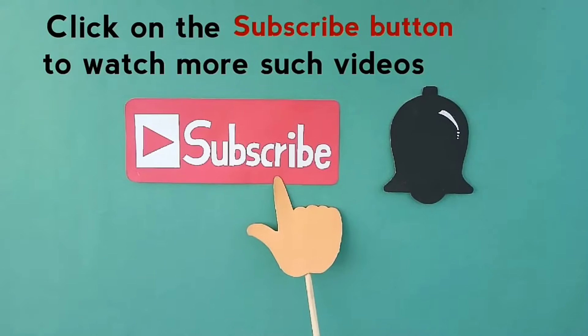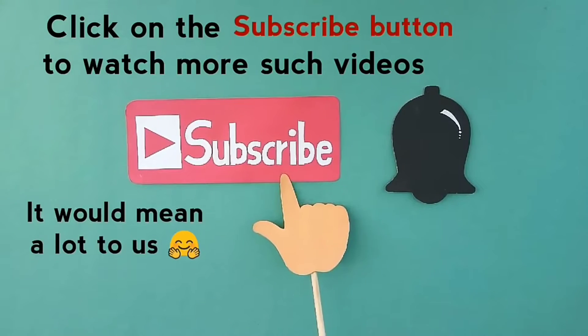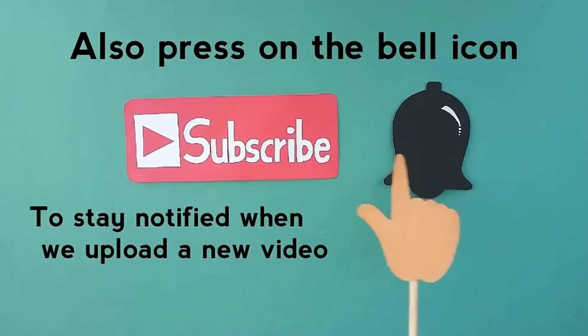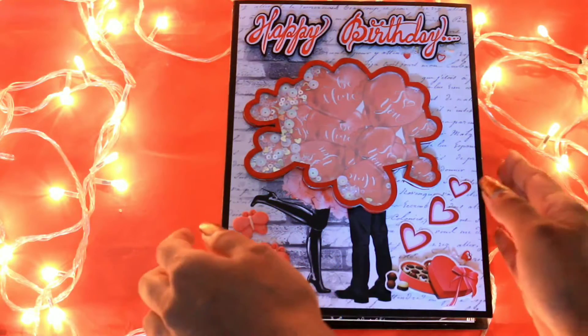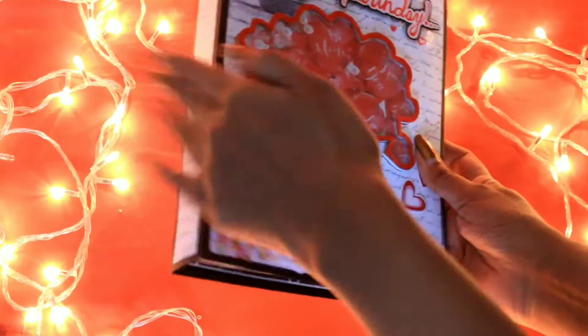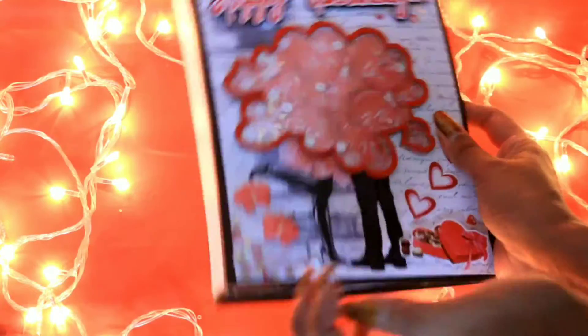But before moving further, make sure you hit the red subscribe button and also press the bell icon next to it so that you never miss any update from our end. So now comes the most exciting part — this is how a scrapbook looks like. We have given a shaker theme in the front.